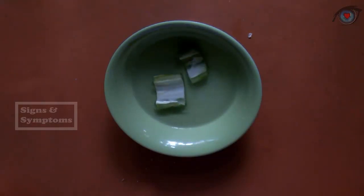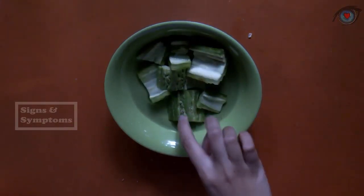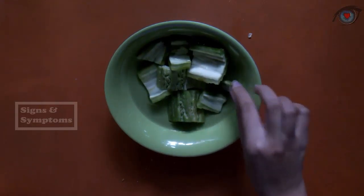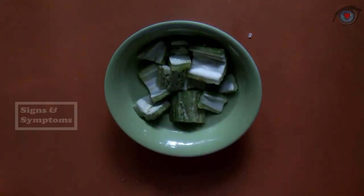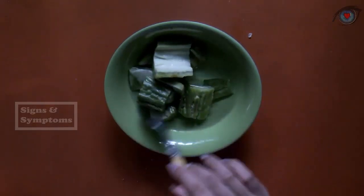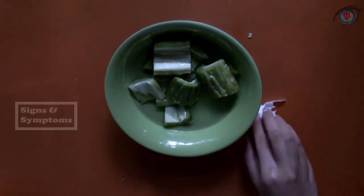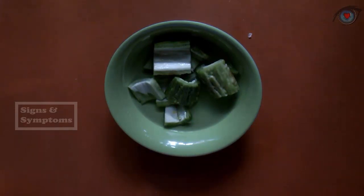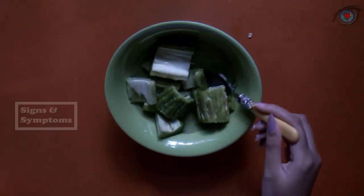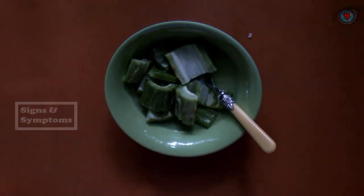After the salt dissolves, soak the bitter melon for 10 minutes. There are several types of diabetes — type 1 and type 2 — but the causes are different. In type 1 diabetes, the body doesn't produce insulin. In type 2 diabetes, the body doesn't respond well to insulin. Insulin is very important because its function is to control the amount of sugar in the blood.